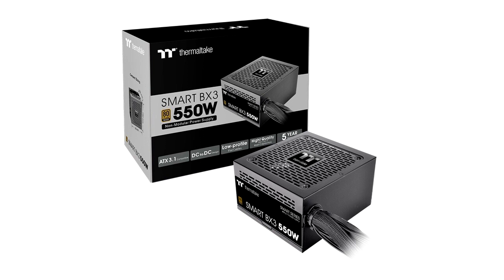Features of the Smart BX3 Bronze Series. Unmatched Reliability — ATX 3.1 Power Supply. The Smart BX3 Series is designed to meet ATX 3.1 standards, offering 550W, 650W, and 750W options. It's perfect for budget-conscious users seeking an efficient and reliable entry-level power supply, backed by a solid 5-year warranty.